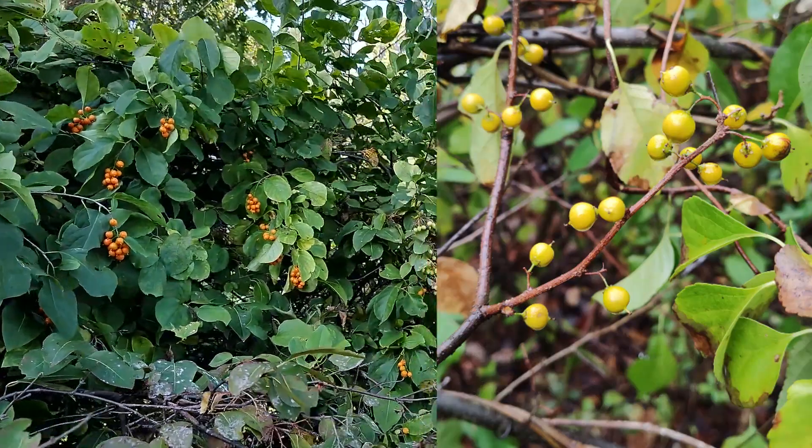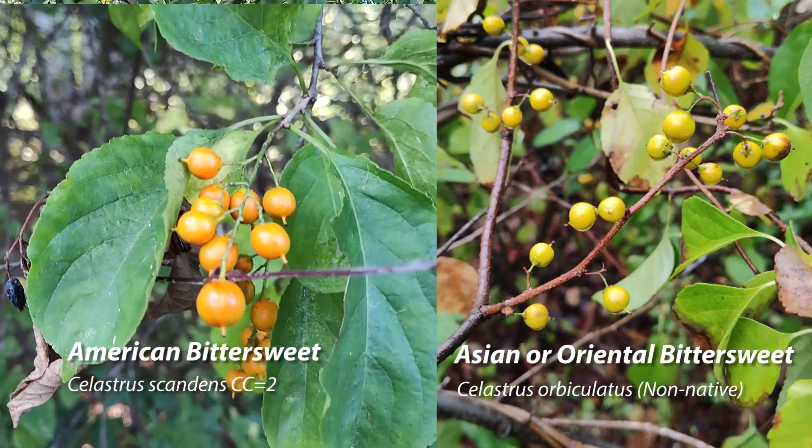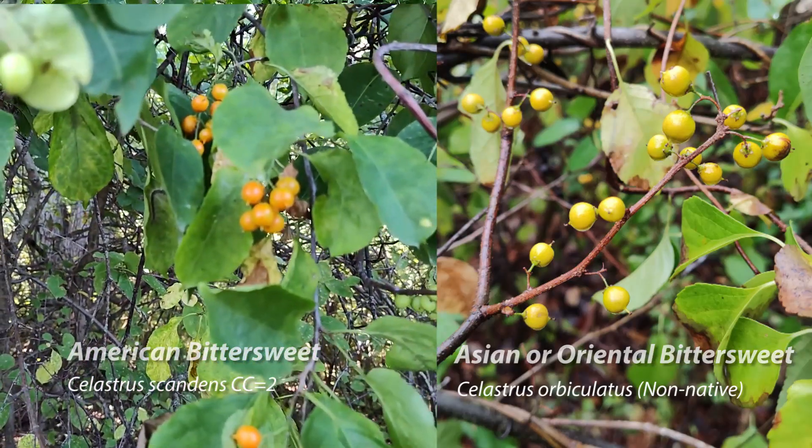And it's got this bright orange color. The berries are much brighter orange, and bigger. It's very pretty.